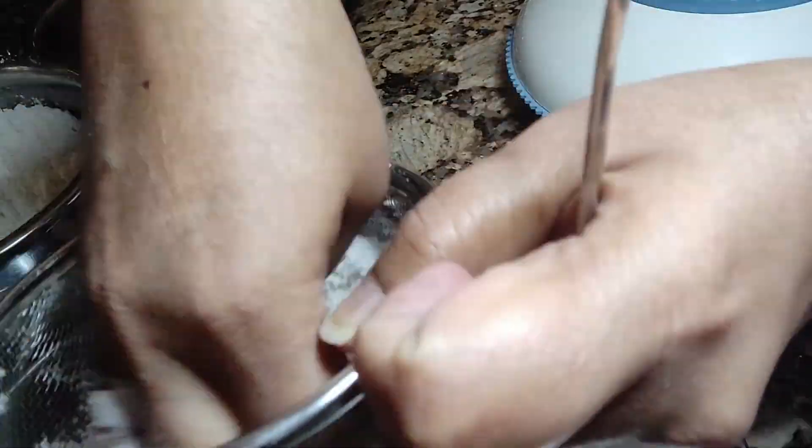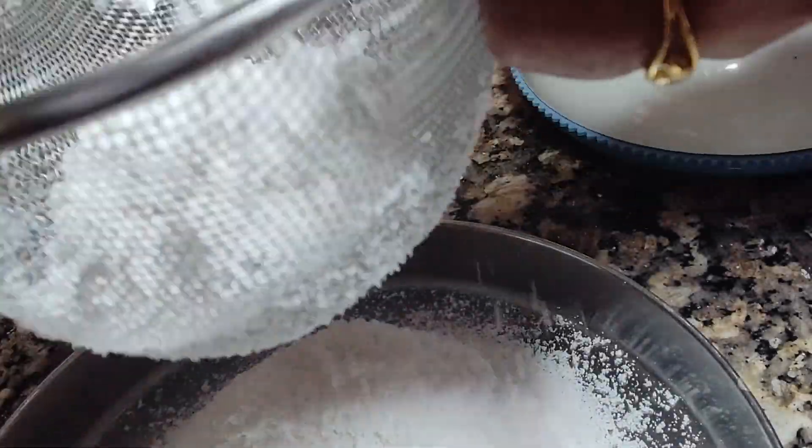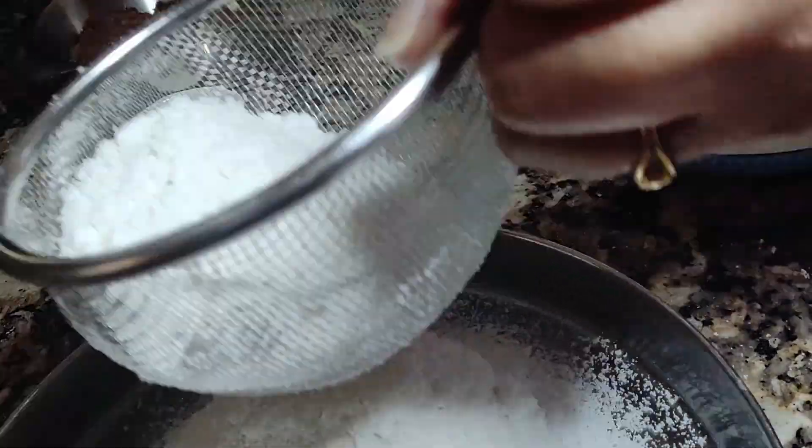Once you're satisfied with the texture, I'm going to sieve it through this kind of strainer. This strainer is not too thin — it's quite a big strainer. This is to help the flour be in a powder form, and since I'm using flour I have to make this kind of texture.